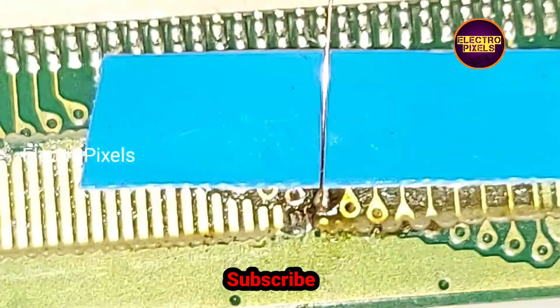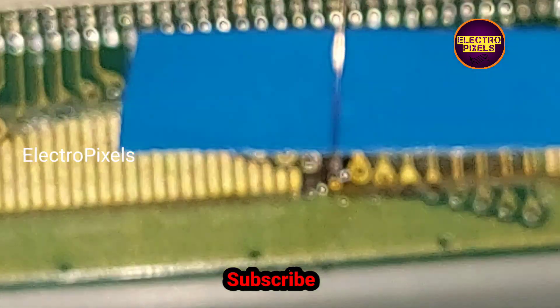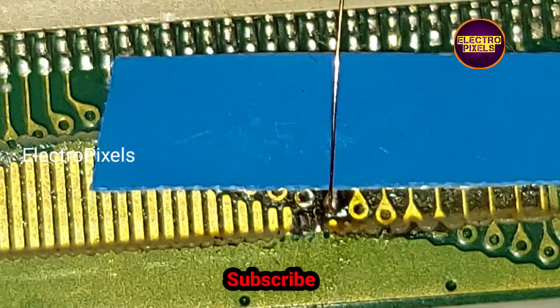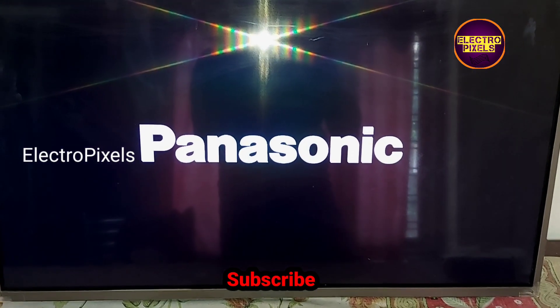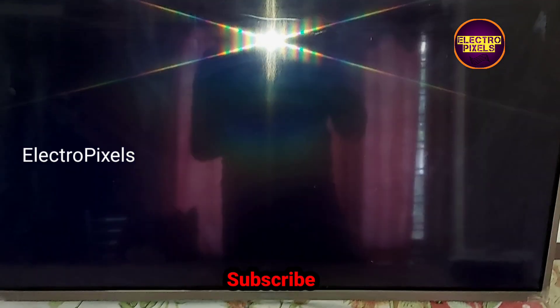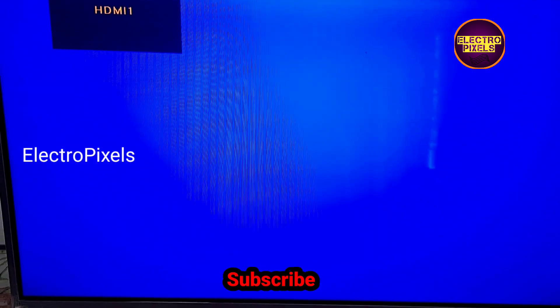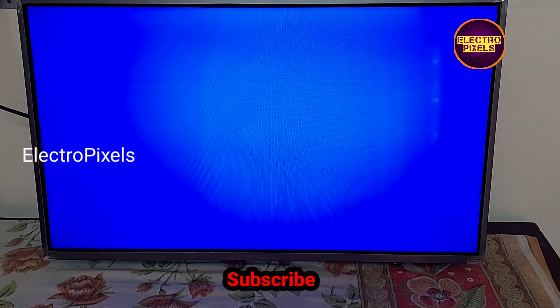Here you can closely watch how we bypass the VGH voltage to the VGH odd test point. Now we put the back cover back on the TV. Here you can see the final output — the TV works perfectly without any picture freezing issue.